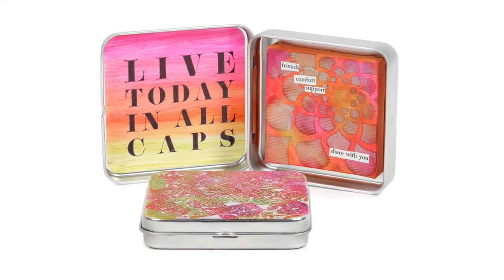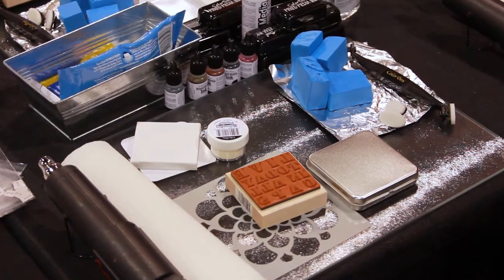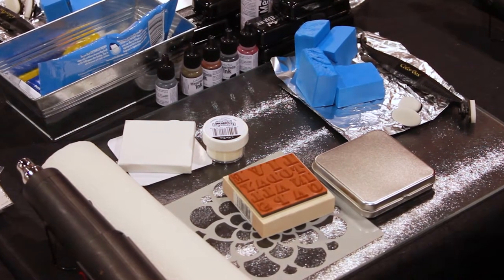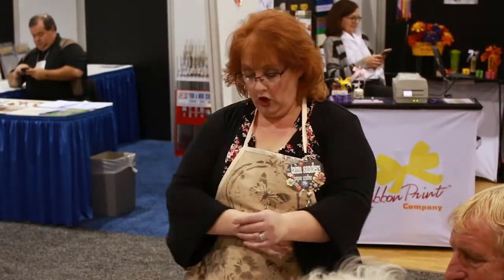So we're going to make this little tin today. My goal was, because it is a mixed media ink, I wanted to get as many surfaces as I could in one little concise project for you to play with, so you could see how the ink works on all these different surfaces. That's my goal in the class today — to show you what you can do with it.